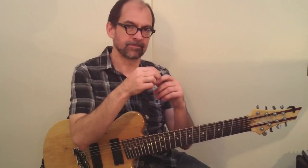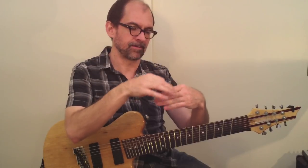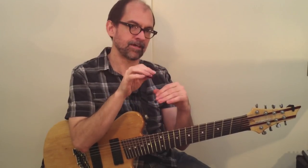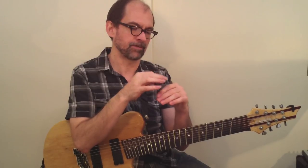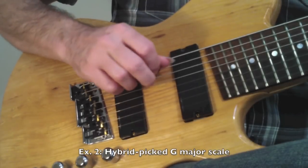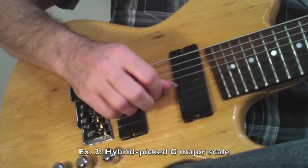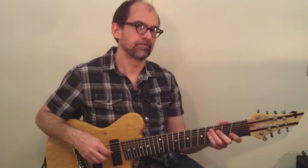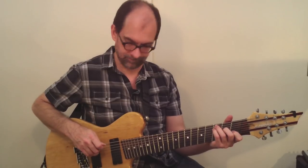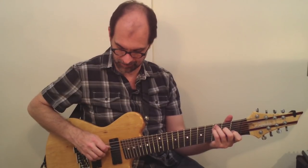Instead of playing upstrokes like I normally would — down, up, down, up — my pick is going to play all downstrokes, and instead of playing an upstroke with the pick, I'm going to play an upstroke with my middle finger. You want to start off nice and slow, and notice again that I'm using preparation.